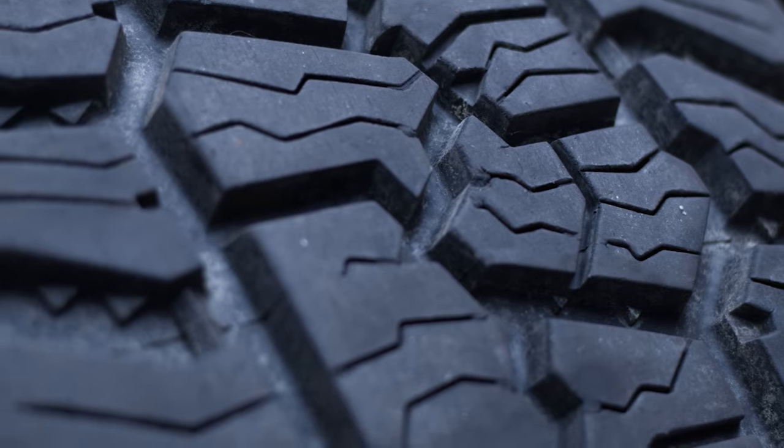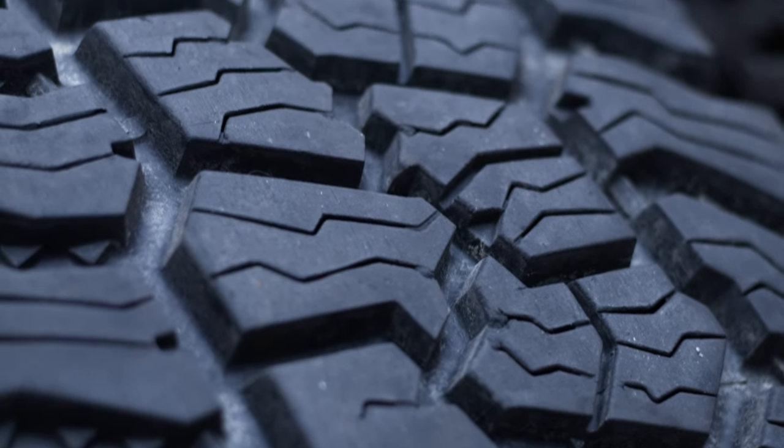I would also attribute a lot of that to the quite significant siping that the tyres have across their tread blocks, which means you've got more edges to grip the road. I'm curious to see what they would be like if they didn't have those sipes — that might be like the Legend EXP tyres that Chris is running. I might see if I can bolt those on and go for a bit of a blast in the wet.